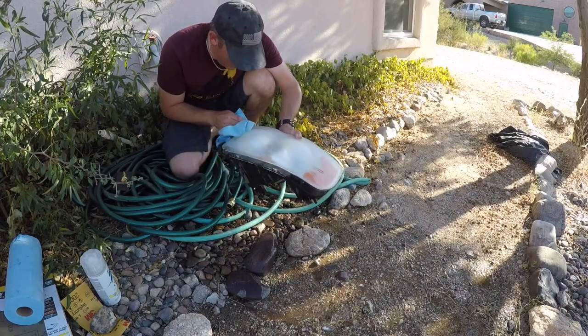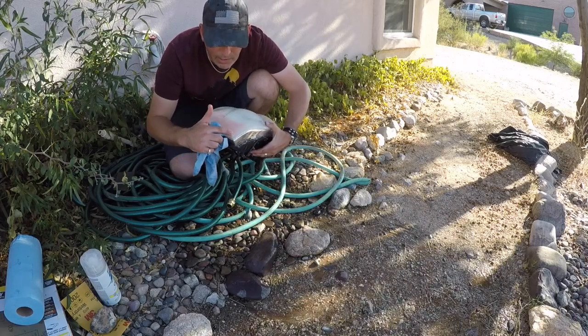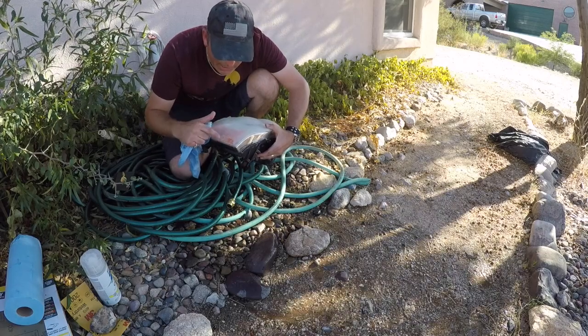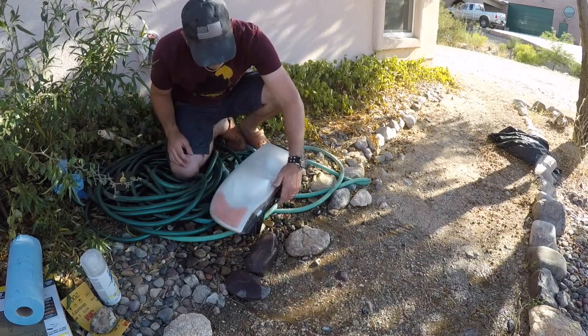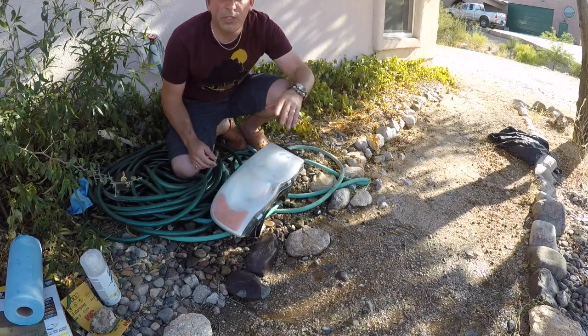It looks horrible. It's supposed to. Out here on the edge I still have a little work — still needs to get a little bit of this out. Keep working on it. See how it just gets completely hazy? That's what you want.